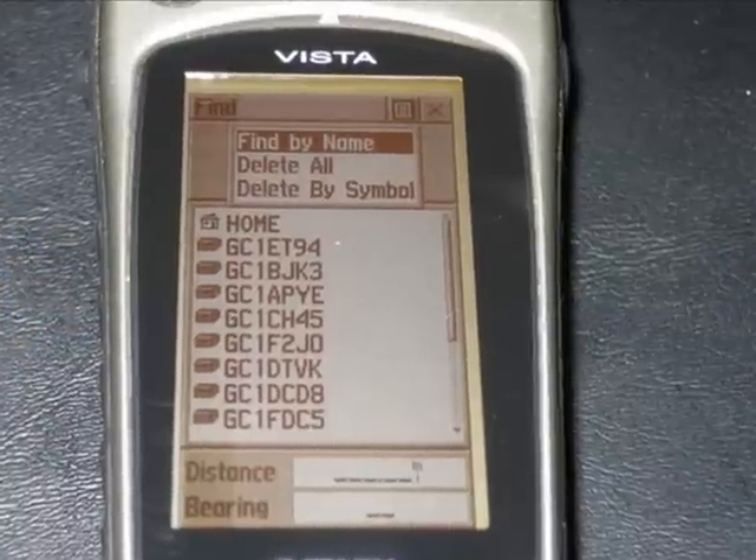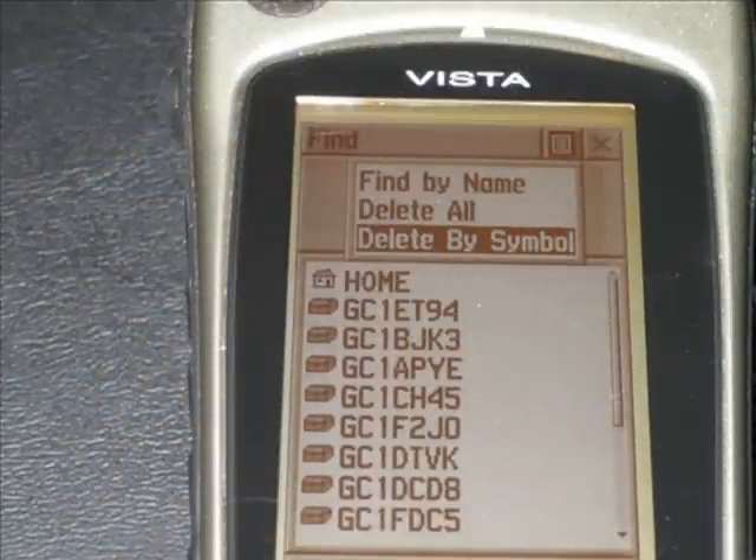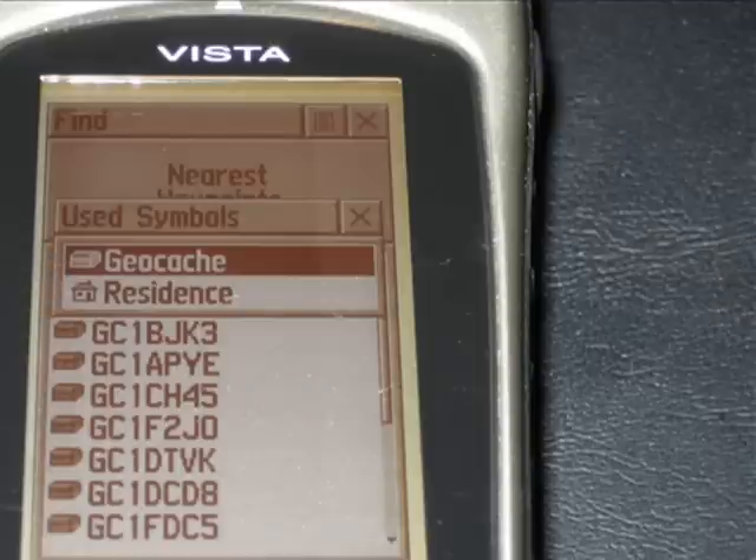Those are what we want to get rid of. Up in the menu, you select "Delete by Symbol," which this shows the menu selection here. We're going to delete all the geocache ones that we want.